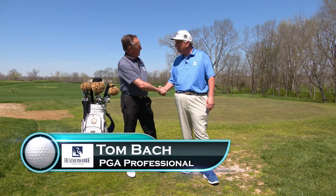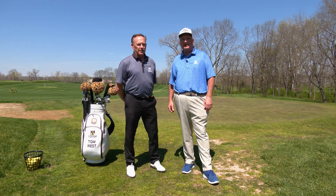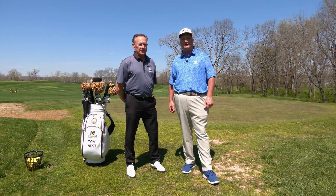I'm excited to join the team here at Heatherwood — awesome facility. Like Tom mentioned, the Bach Scoring Academy will focus on wedge play, short game shots around the green, putting, and on-course instruction.